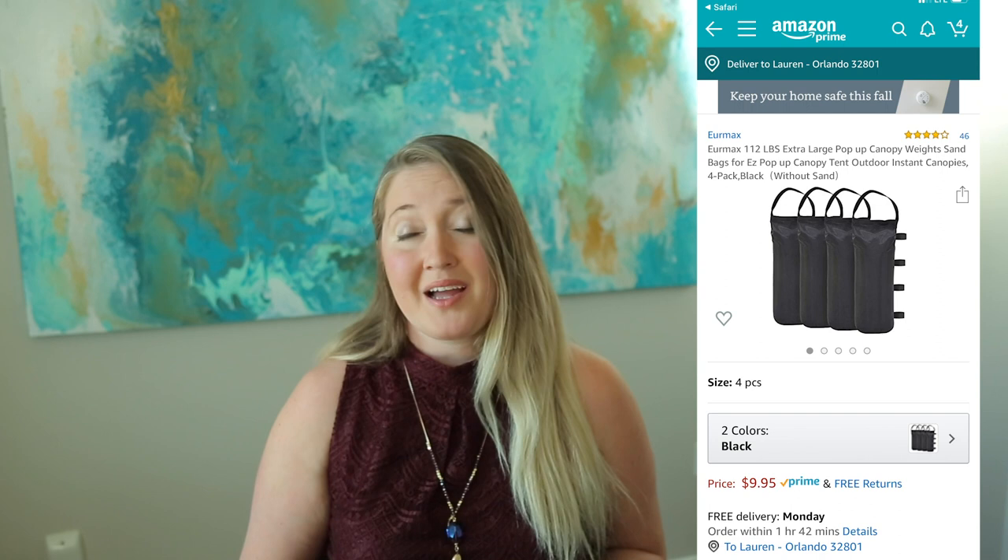You can get sandbags from Amazon to weigh down your tent. I thought this was overkill at first but I was really glad that I had them. You can get the sand from the garden section of your local hardware store. During the planning phase, you also want to be taking photos and sharing to social media to build hype and buzz and get people excited to come to your event.